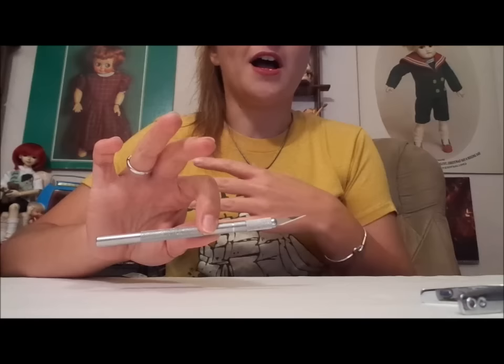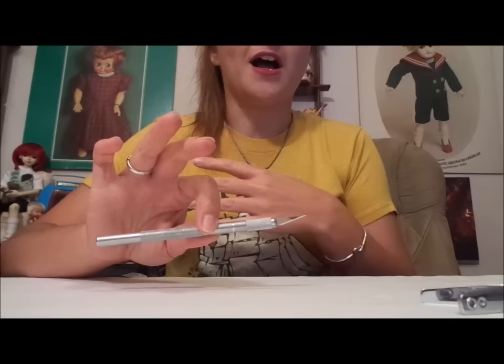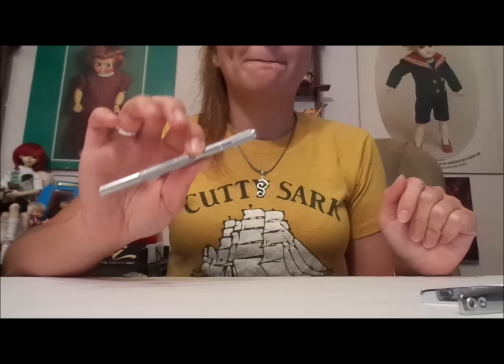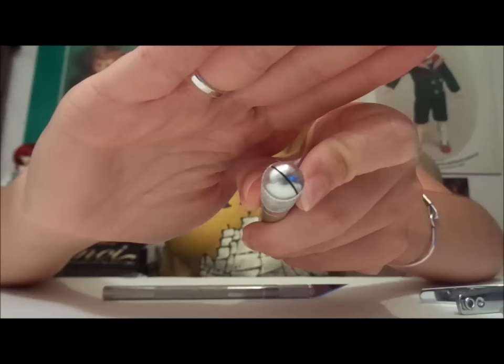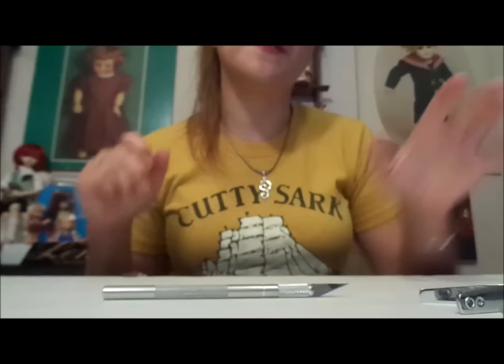You must have an X-Acto knife to make the re-rooting tool I'm going to show you right now. If you don't and you want to get creative, that's cool — I hope this inspires you. The type of X-Acto knife you kind of have to use is the smaller, thinner ones. You can't use one of the really thick ones because it doesn't have the right top to it — you can't put the needle in there securely, it'll move around.